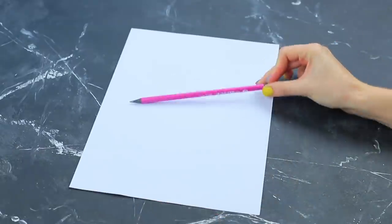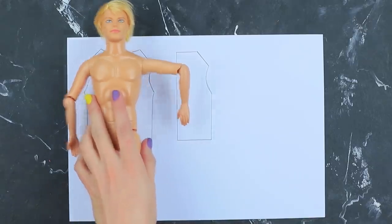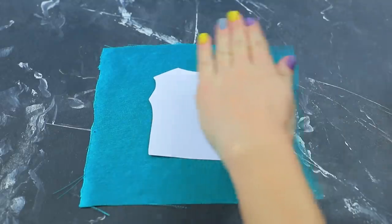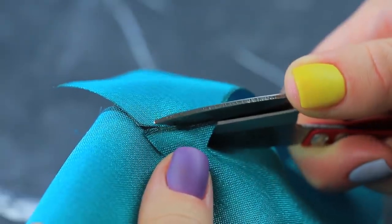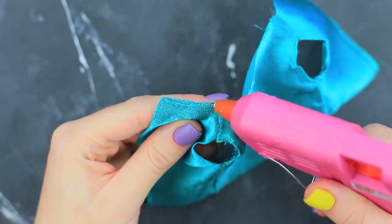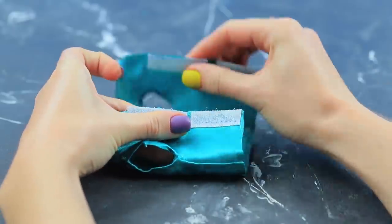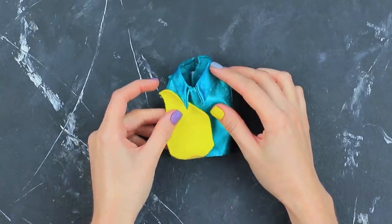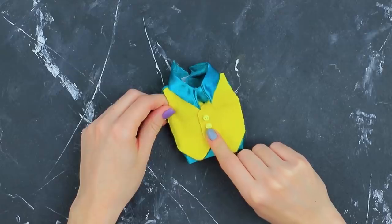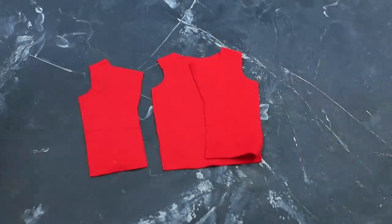Make a cutout along Ken's body. Trace the doll with a half-inch allowance. Cut out fabric patterns and glue the pieces. Hot glue a collar. Attach a piece of velcro to the back. Make the top layer out of yellow fabric. Decorate it with yellow buttons. Cut parts of the jacket out of red fabric. Sew them.